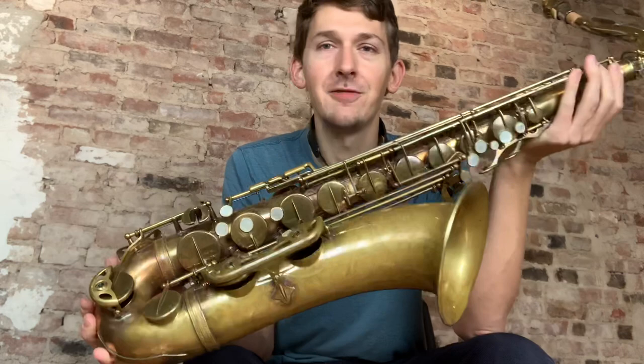It is a 50,000 serial number, it's fully overhauled, it has a matching neck. Enjoy. Let me know what you think. Thanks guys.